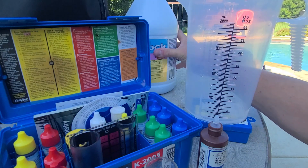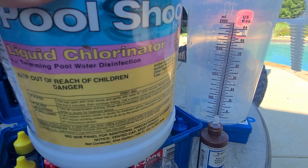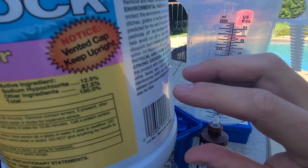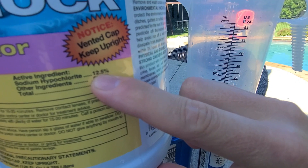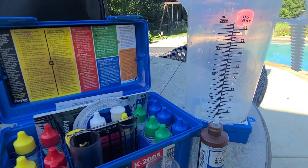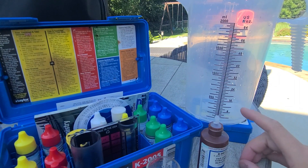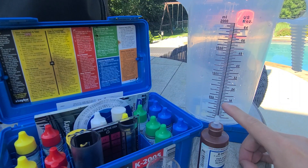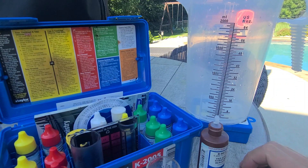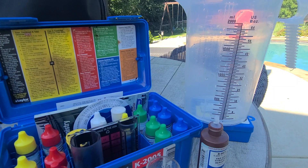I just use liquid chlorine — this is 12.5% liquid chlorine, sodium hypochlorite. I'd pour that in there; say it told me I needed 20 ounces to get to my target, I'd fill it up to that 20 ounce mark, then go dump the chlorine in front of one of my return jets in the pool very slowly so it disperses through the entire pool.